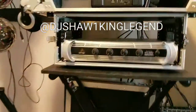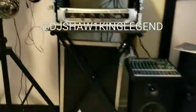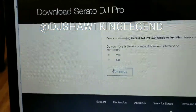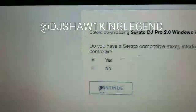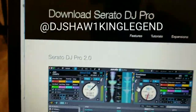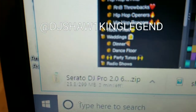If you don't have a controller that is part of the Serato group — on Pioneer controllers it does say Serato on most of them — you will have free downloads to the Serato programs. Say yes if you do have one, no if you don't. If you say no you might have to pay for it.